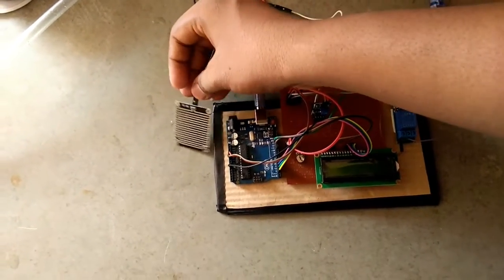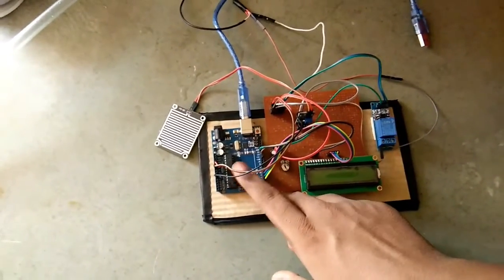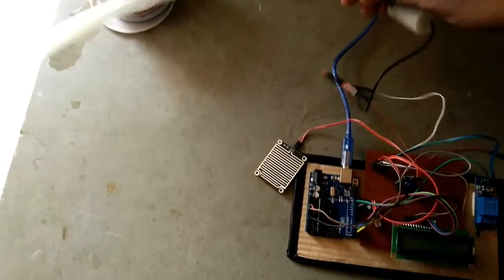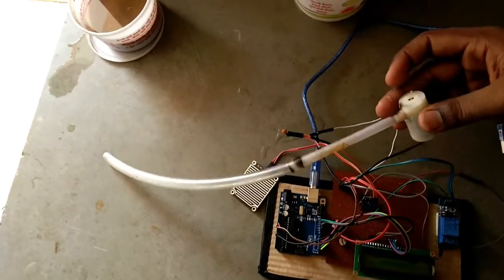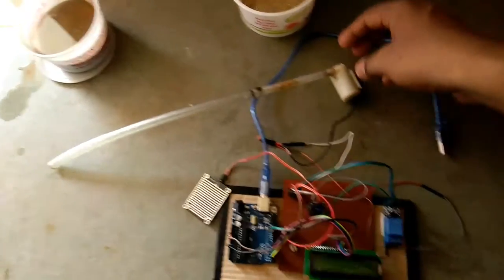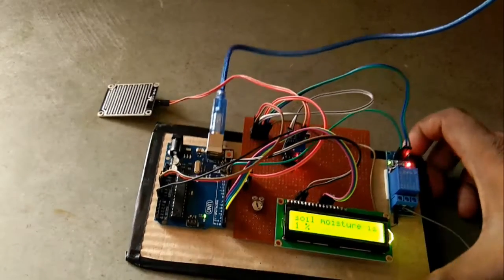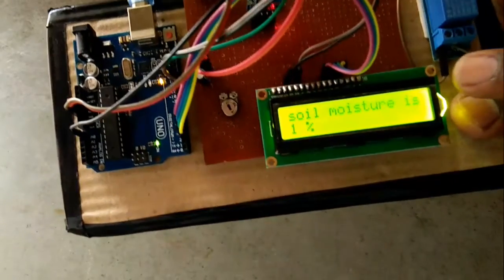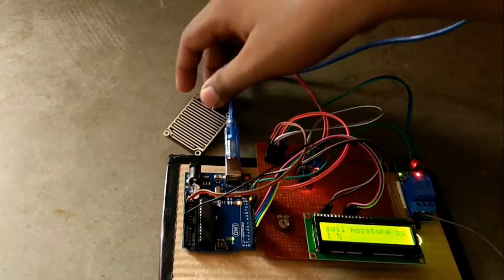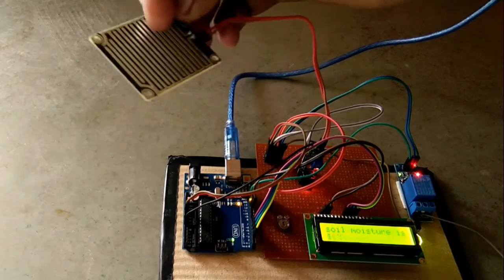This is also a soil moisture sensor. This is a water pump which I use for pumping water in a farm — a DC pump. This is a soil moisture level sensor, which is used to measure soil moisture in a ceramica farm.